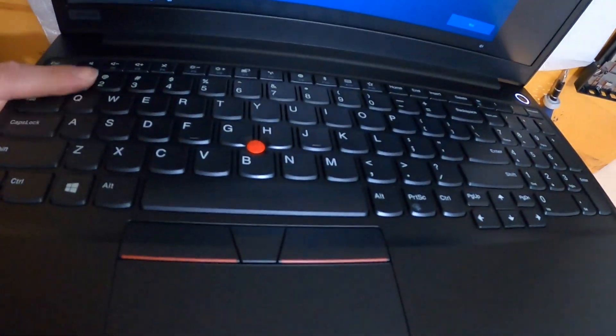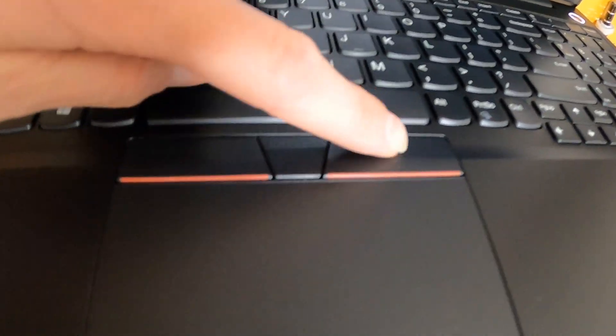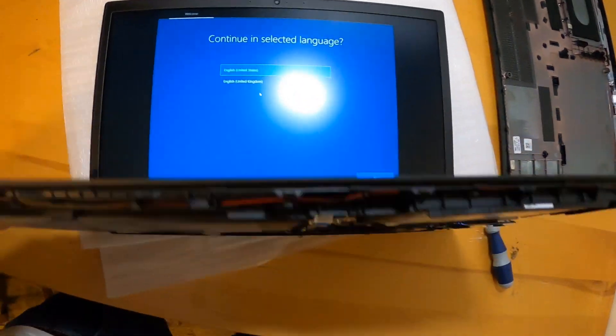You can see the keyboard is actually integrated into the top here — it is not removable at all, unlike most Lenovos. It does still have the touch point with dedicated buttons, standard trackpad, and it's up and running.